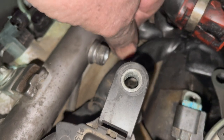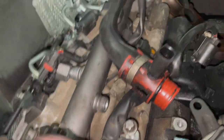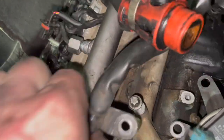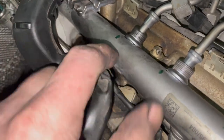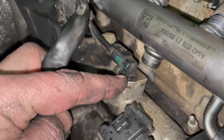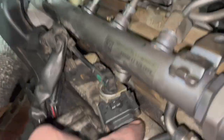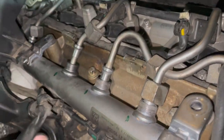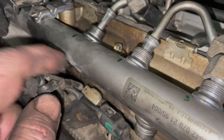On the inside here, the glow plugs are electrical — there's one here, I've already taken that one off. The other two are here and here. We also have this center connector that goes into the intake. I'm going to try to remove these glow plug wires.